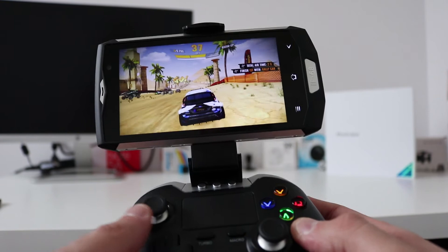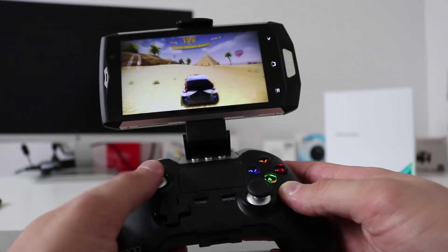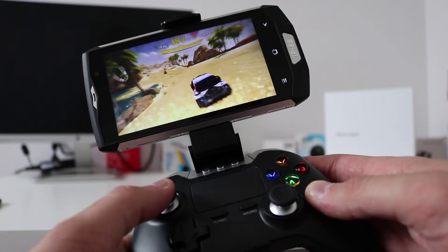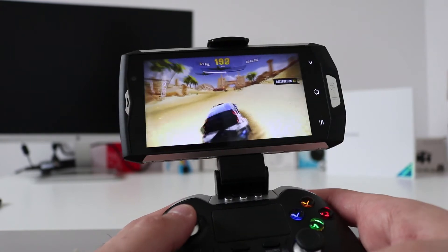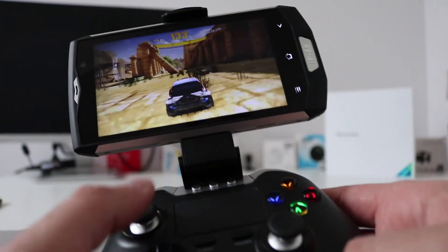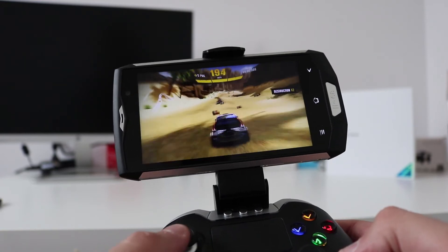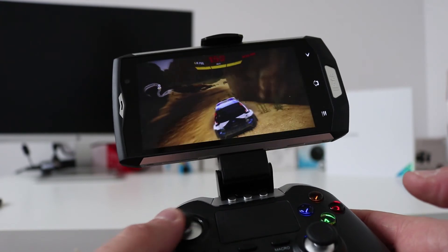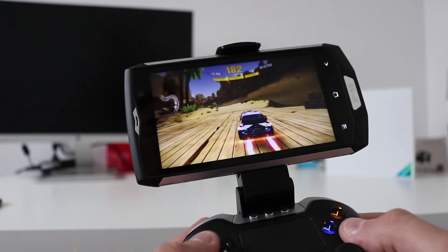Gaming on the BV8000 Pro. I've been using a very good controller by iPega as well. It does go very very loud on this phone. With the specs on this phone it handles gaming rather well, and having a nice controller makes it even better — easy to maneuver and control with all buttons working.